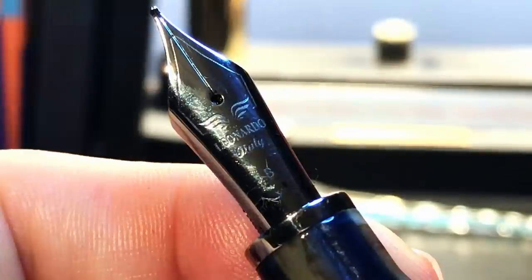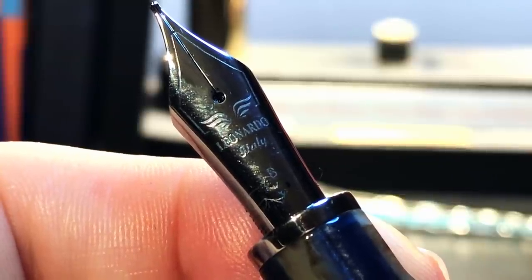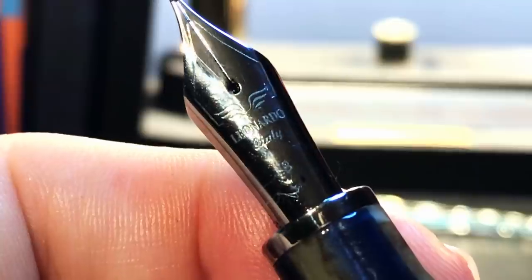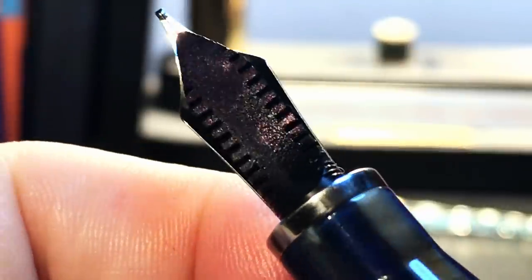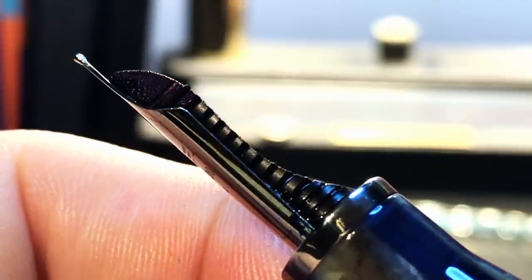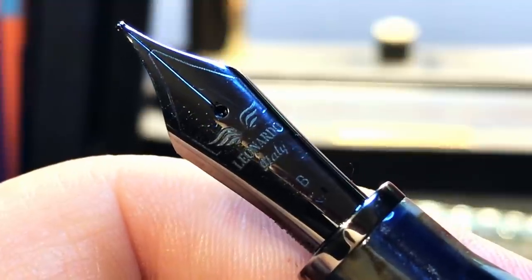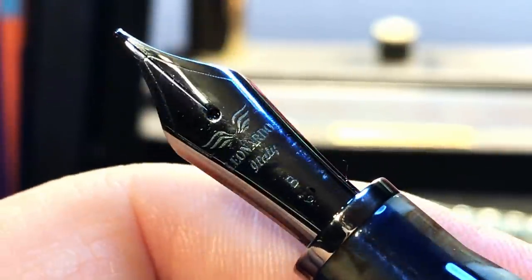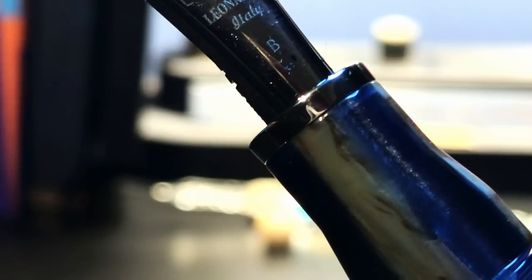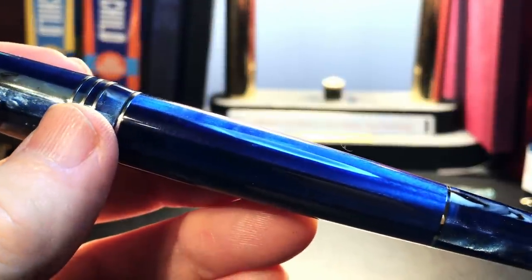Taking a closer look at this nib: it has a single scroll line around the outside, the familiar Leonardo wings logo, 'Leonardo Italy,' and 'B' for broad — all laser etched. There is the ebonite feed, which is made in-house at Leonardo and has a really nice elegant shape. It keeps this nib very, very wet. The nib and feed are fixed in place and cannot be removed — this is made explicit in the documentation. The stainless steel ring at the top of the section is a nice touch as it keeps ink from staining the end of the section.